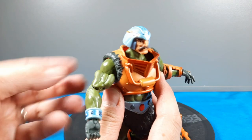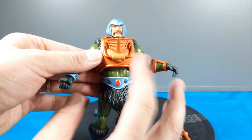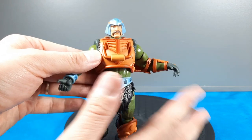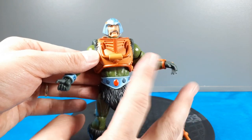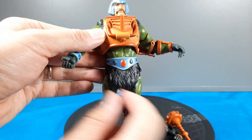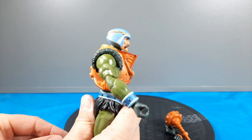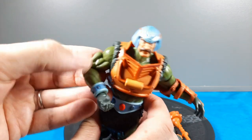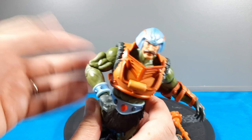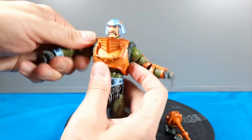Some of the things that throw people off with these figures: they're a little bigger — and I'm referencing this to classics, because they're not classics but they can work with them. Bigger loincloth, longer legs, smaller head, posture is a little more forward, and the biceps have an undercut because of the pinless joints. When the arms are turned in it looks fine — I've gotten used to it.